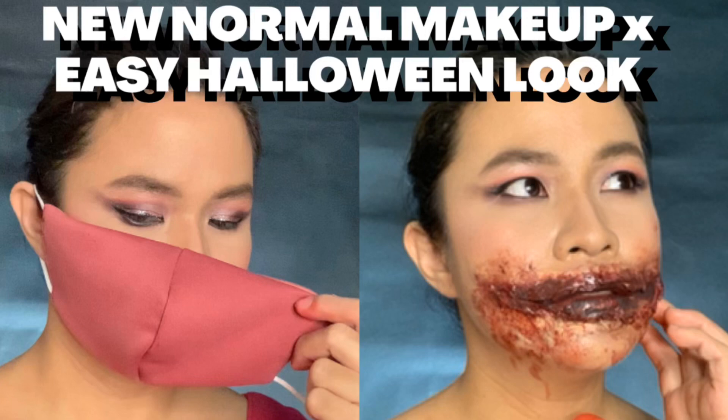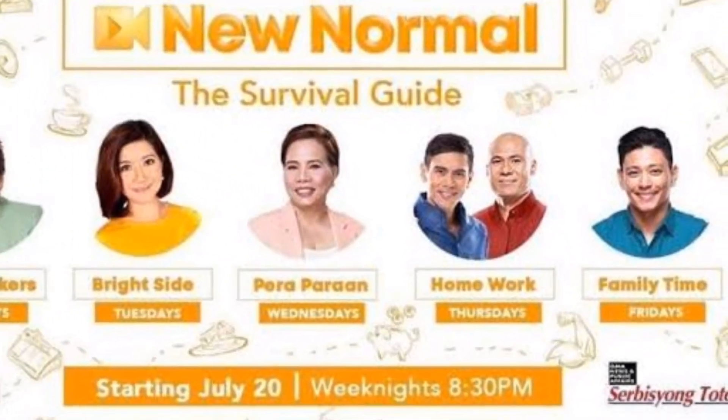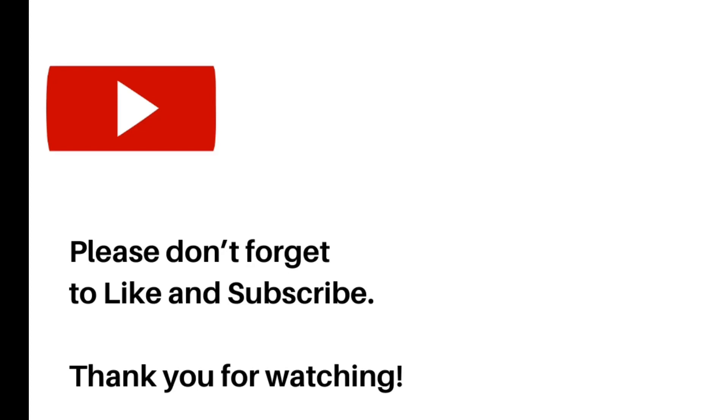That's from GMA News TV Channel 11. Thank you in advance to GMA News TV 11 and the Homework of the New Normal Survival for this opportunity. See you on my next vlog, goodbye!